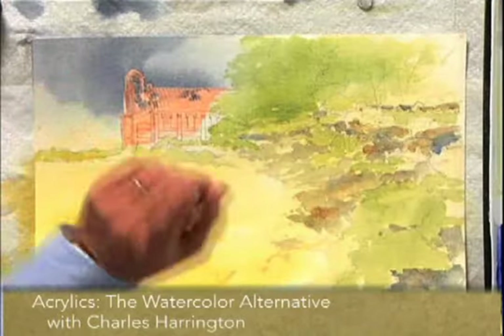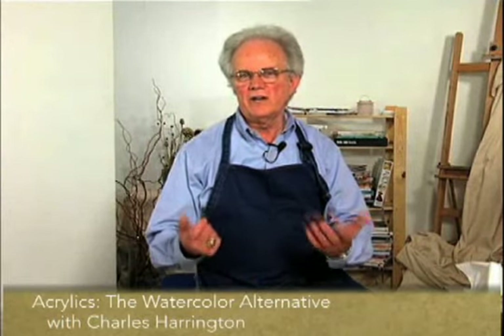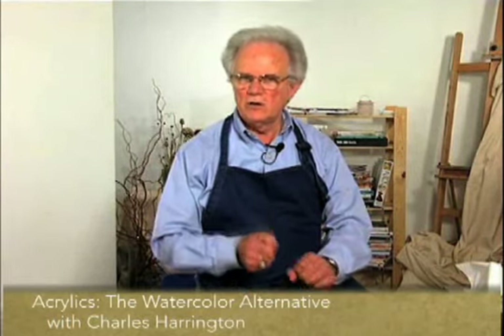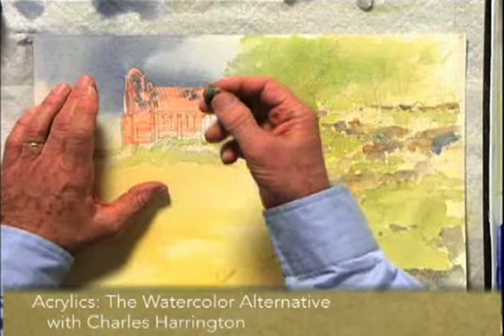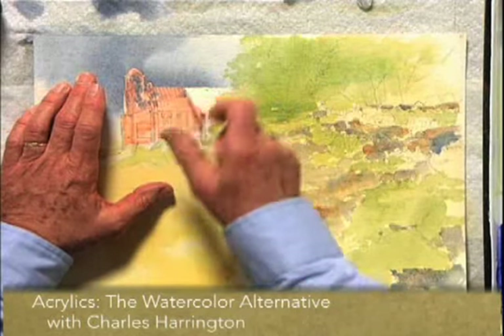Let's take the masking medium off of the building and see what we have. Now there are two mistakes you can make with this if you're not careful. If you don't make sure the paper is dry before you take that masking medium off, it can peel off the surface of the paper — that's kind of bad news. The other mistake is if you're using a hair dryer or something to dry this, don't apply heat to this stuff because it gets tacky if it gets hot.